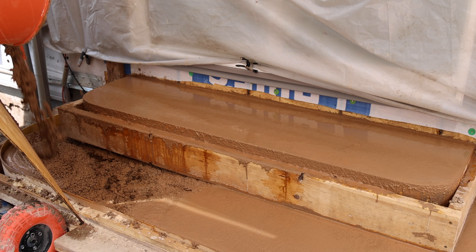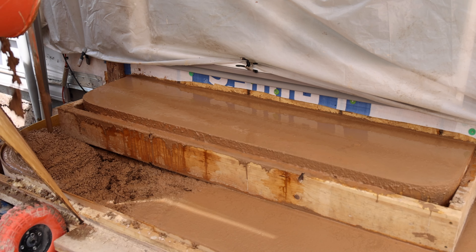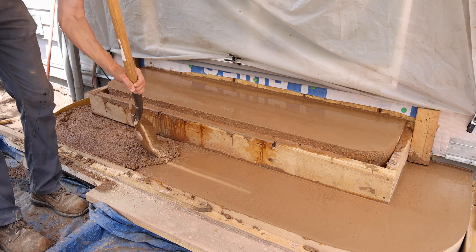By one of the last pours, I made the mix a lot more soupy so it could pack into the form better and I could maneuver it around with the shovel.